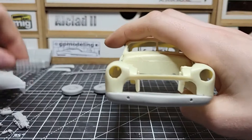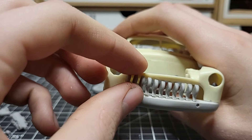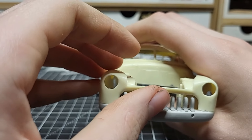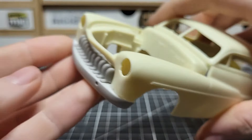This is the grill we're using — a teeth-style grill. It does not come in the kit, so I 3D printed it. That's going to look really good in there. Might do it in chrome.